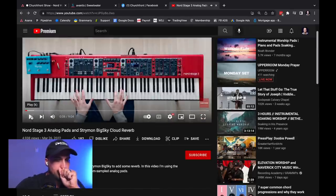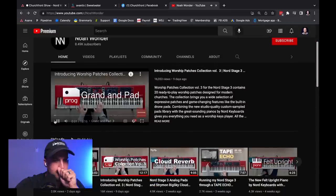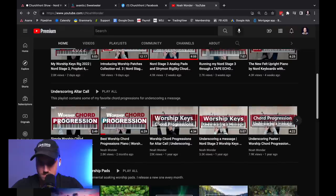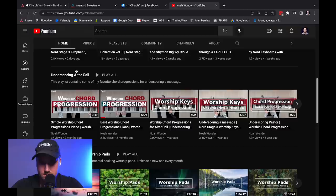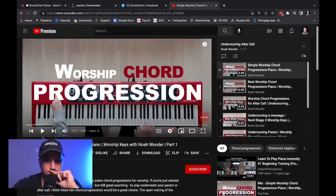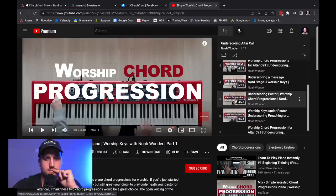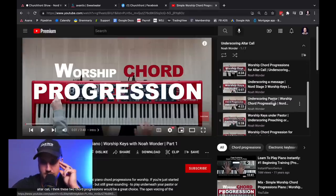I think ironically the Nord is awesome — it's just that if you want more customization and multiple layers, MainStage might be a better option. But if you just want a really solid-sounding electric piano and pad, or piano and pad, a Nord is a great way to go. I remember Citizens and Saints — they use a Nord and have all their patches with arps and all the fun stuff on it, so you can really dive deep into it. He's also got a playlist of worship chord progressions for underscoring a pastor.